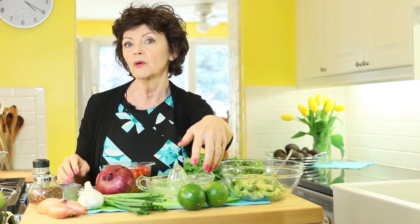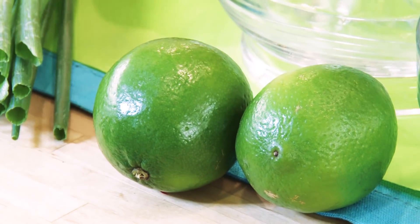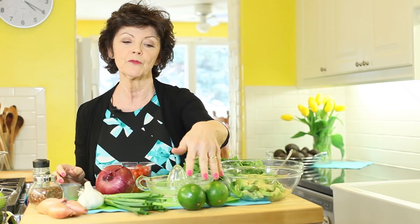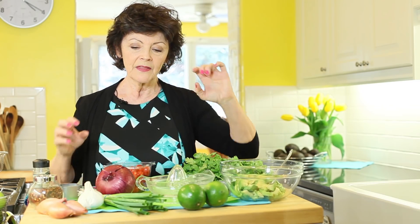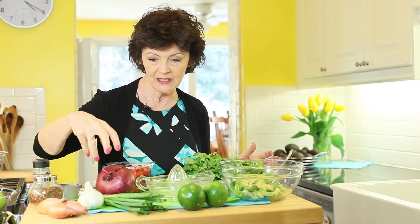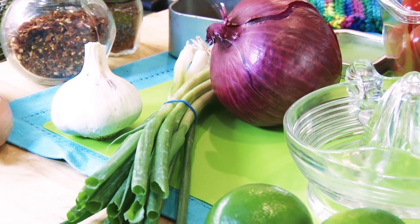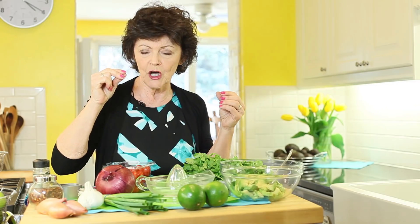Of course you have avocado, and then you need an acid. Limes grow in the same place that avocados do — I think they're made together as a marriage — but you can use lemon juice if you want. I prefer lime. Then you need some kind of onion element: whether it's green onion, red onion, or finely chopped chives from your garden.